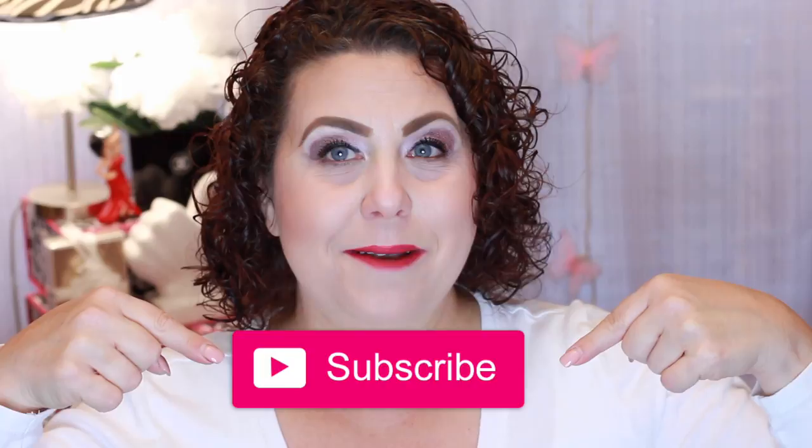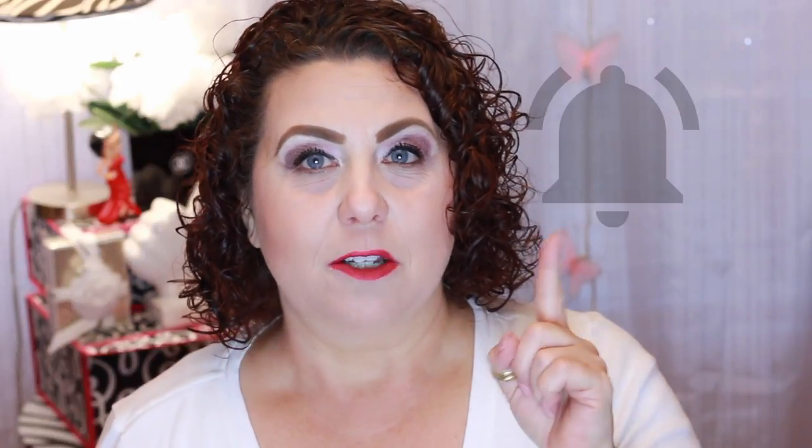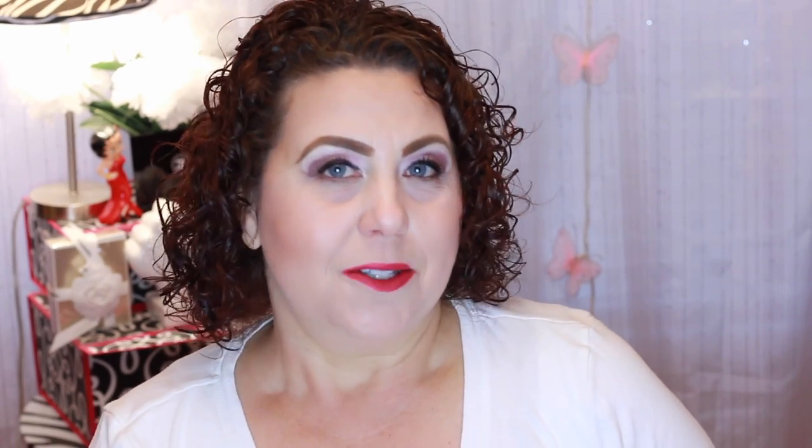So if you would, hit that subscribe button and also hit the little bell icon so that you are notified of all future videos and you won't miss out. So let's get started.